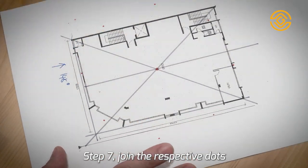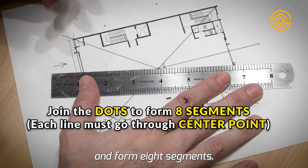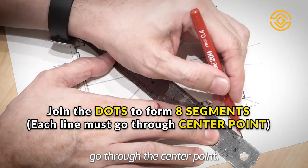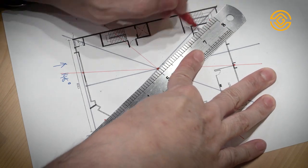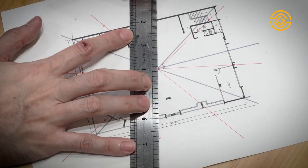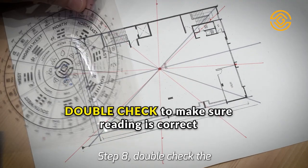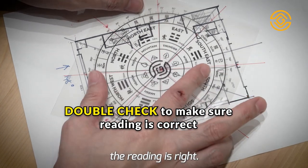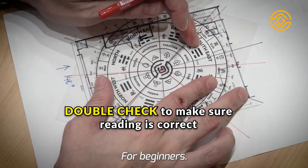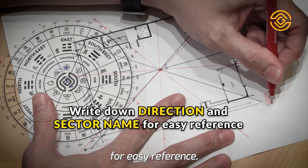Step 7. Join the respective dots and form 8 segments. Remember, each line must go through the center point. Step 8. Double-check the Feng Shui ruler to make sure the reading is right. For beginners, I advise you to write down the direction and the name of each sector for easy reference.